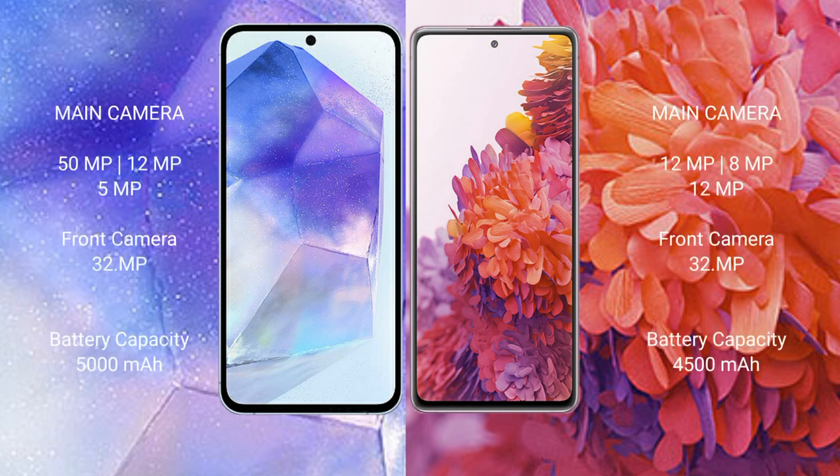Samsung Galaxy A55 features a triple camera setup: 50MP plus 12MP plus 5MP, and a front camera of 32MP. Samsung Galaxy S20 FE features a triple camera setup: 12MP plus 8MP plus 12MP, and a front camera of 32MP.